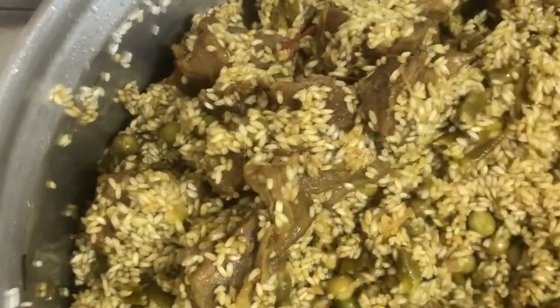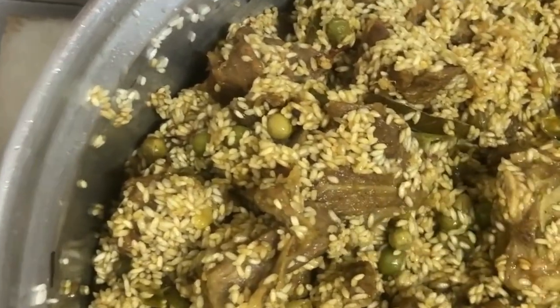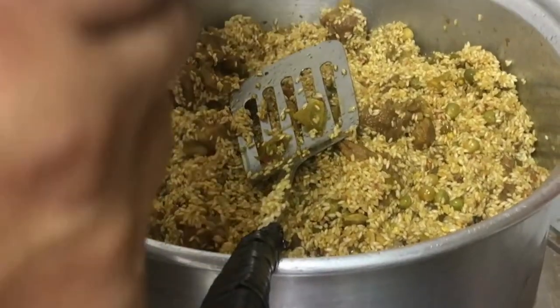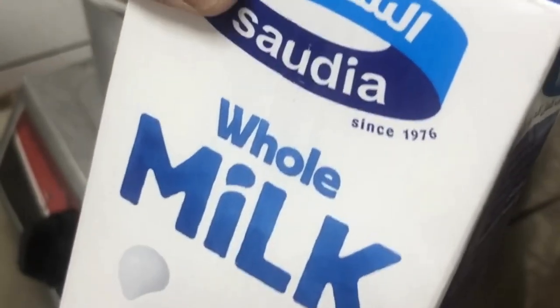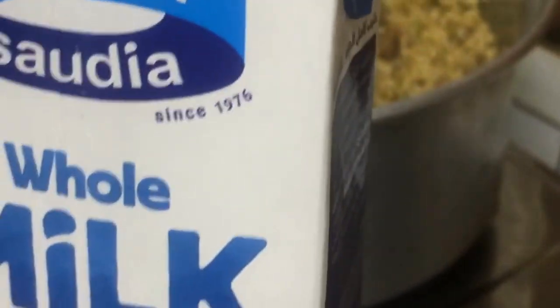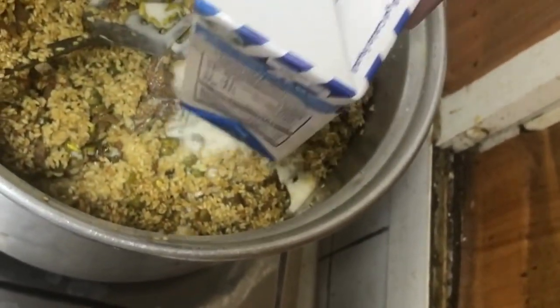First, I will mix these together. Let's mix it up. You'll mix it with sweet oil and salt. We mix it with salt and garlic.